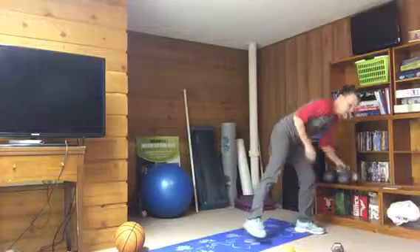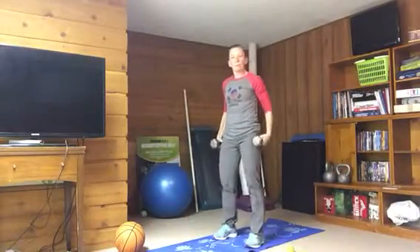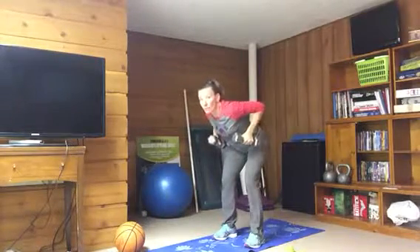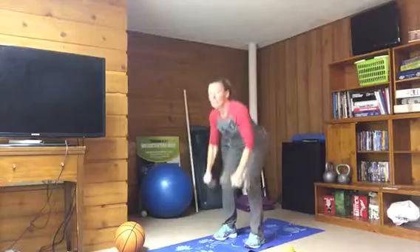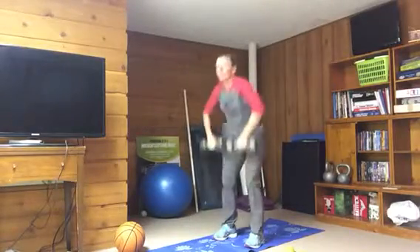You're going to grab your dumbbells, and we're going to bend the knees just a little bit, chest is up, hips to the back. We're going to start here and do a bent-over row, so elbows go right to the back, go back down, then stand up and pull. So row, pull, row, pull.